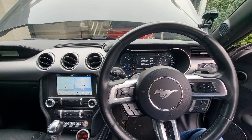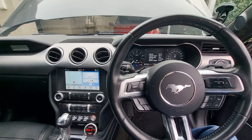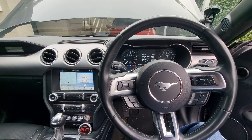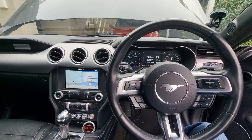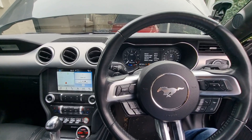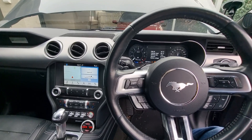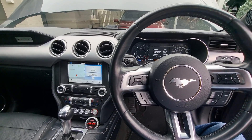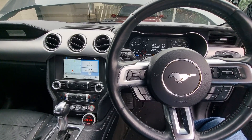Hey guys, this is Roland from PCM Tech, demonstrating our new CAN bus flex fuel system for the 2015 to 2023 Mustang range — that's EcoBoost and V8 — also F-150, 2015 to 2020 Ford Explorer, Maverick, and many others coming soon. This flex fuel system lets you run a continental flex fuel system inline, so you get a true ethanol reading. There's no guessing, no learning off the wideband — much more robust.